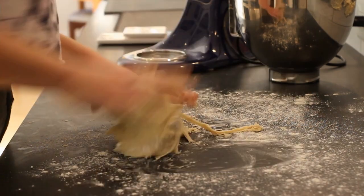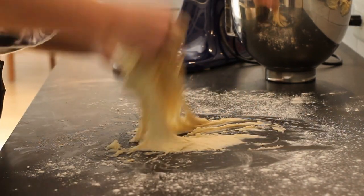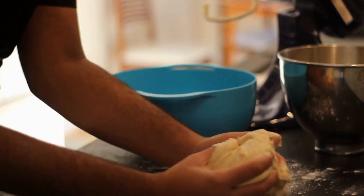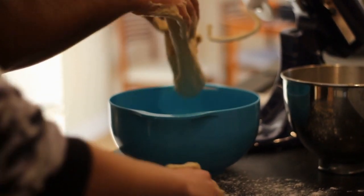You can also knead by hand. It'll take a lot longer and be a lot messier, but it's fun if you want. Once your dough is ready, put it into a greased bowl, cover it, and set it aside to rise for anywhere from one and a half to two hours. You'll know your dough is ready once it's approximately doubled in size.